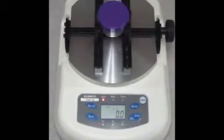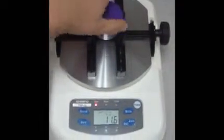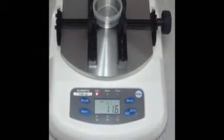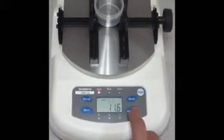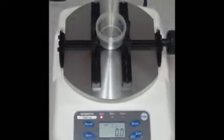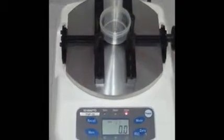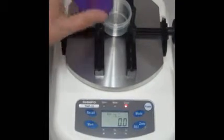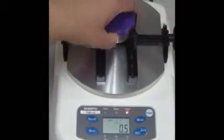Using the TMP torque tester in open mode allows you to twist a sample in a counterclockwise motion and measure the amount of peak force. The peak force will remain displayed until the zero button is depressed. Similarly, close mode allows you to twist a sample and measure the amount of peak force in a clockwise motion. The close mode peak force will remain displayed until the zero button is depressed.